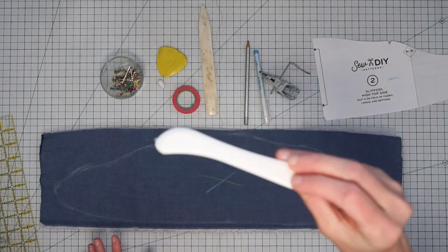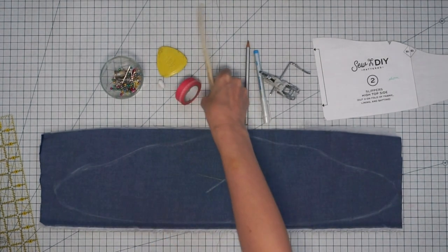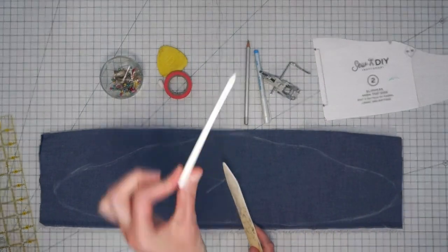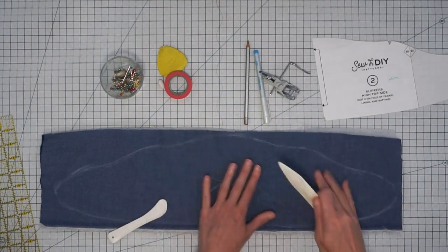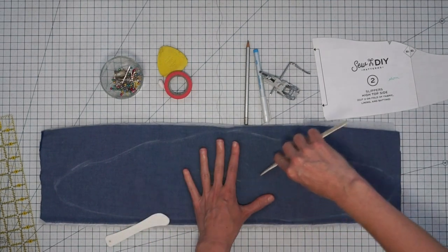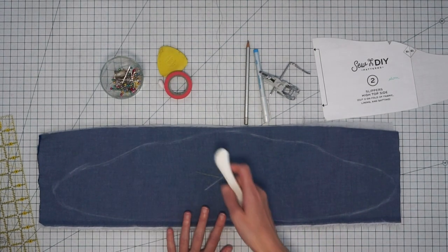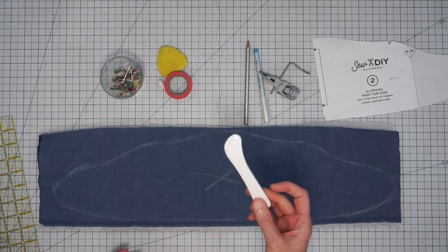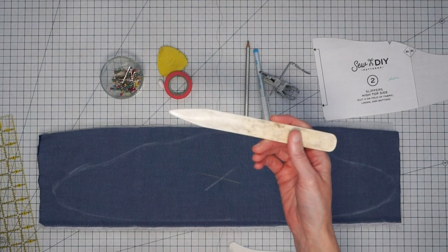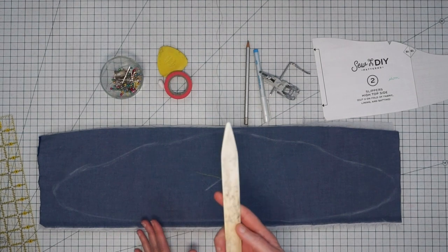You can also use a tool called a Hera marker, which is essentially a bone folder — I actually have a bone folder from my old art school bookmaking classes and it's the same concept. This one is made out of plastic and you just mark a crease on your fabric. Instead of marking with a substance, you use the bone folder or Hera marker to make a crease and then stitch right along it. I found this one inexpensively at Daiso, and I've had my bone folder for 20 years — you could even use a butter knife.